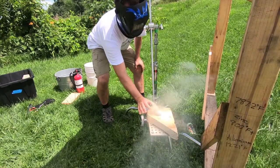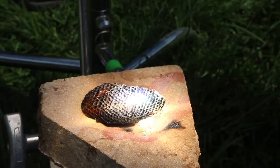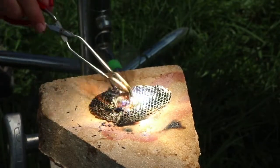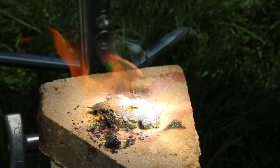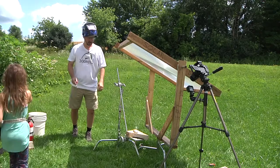It's on fire! I think we have the focus off a little bit. That's all ash. Awesome! It's just going to burn and burn. Yeah!